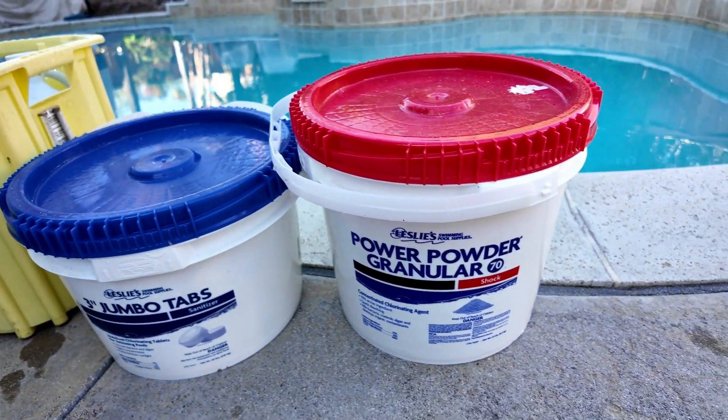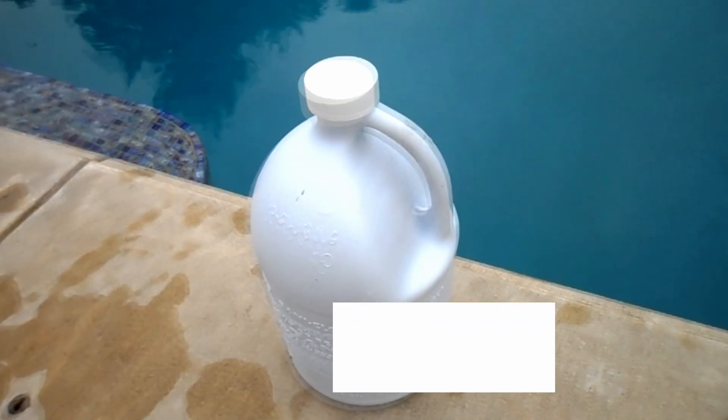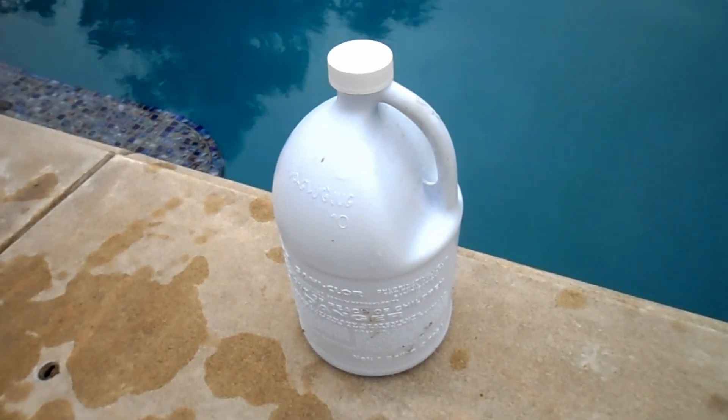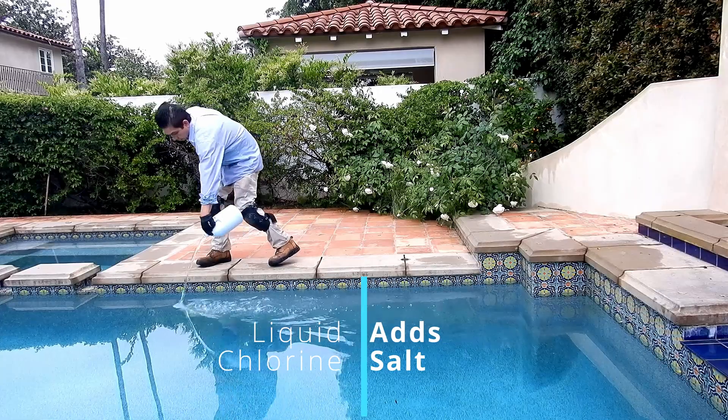Every chlorine product has a byproduct. Based on a calculation for 10,000 gallons of water, liquid chlorine will add salt to your pool — for every 10 parts per million of free chlorine used, you're going to add about 8 or 9 parts per million of salt.